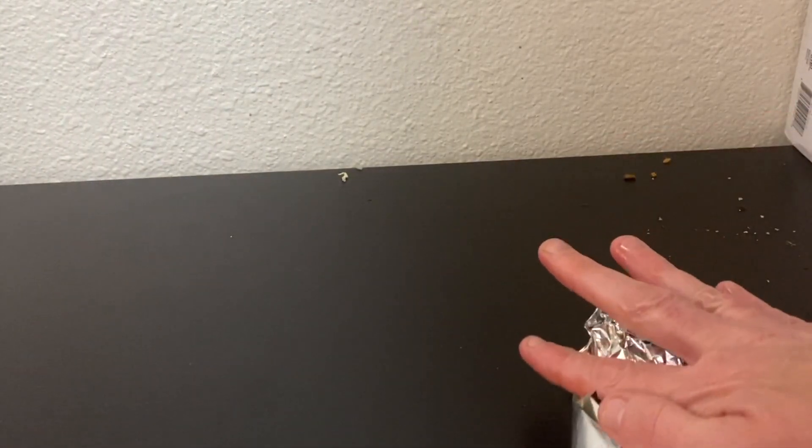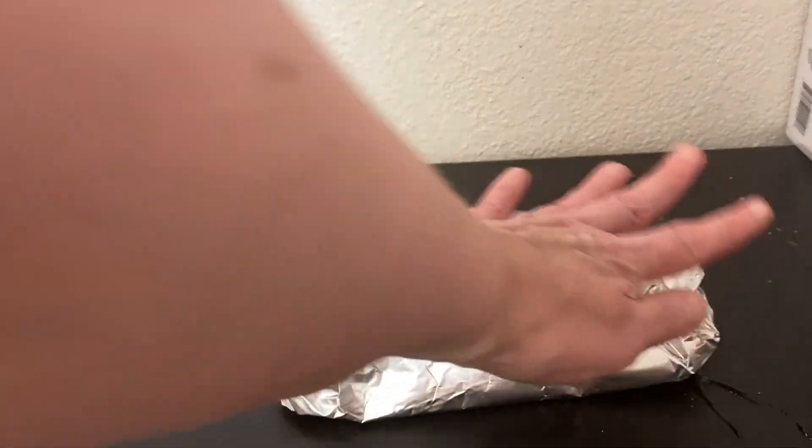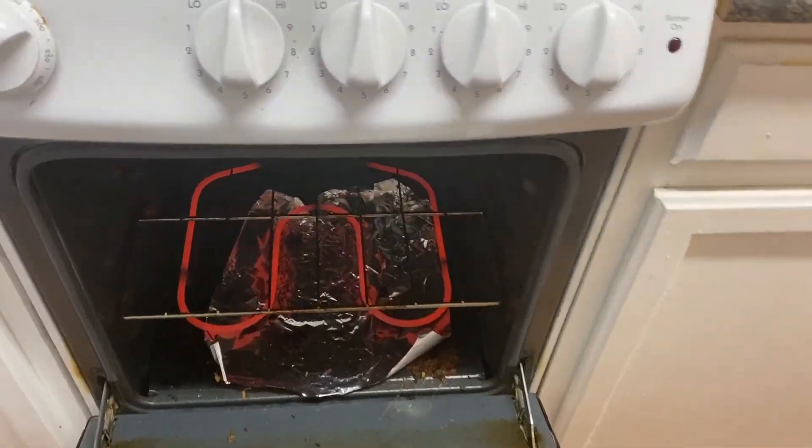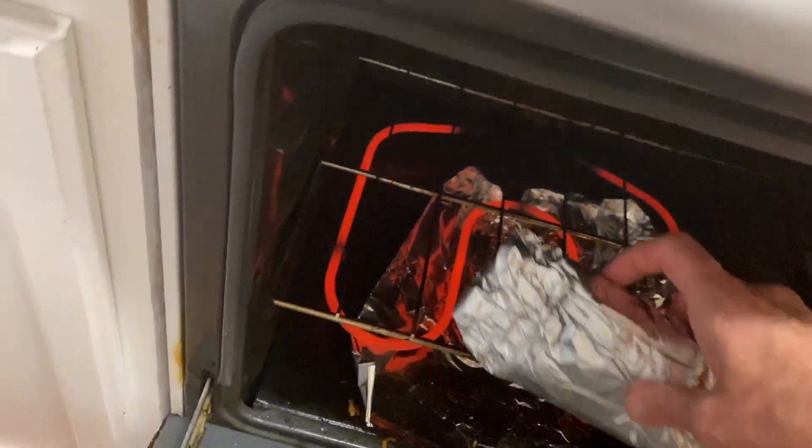I'm gonna put it in the oven. I have foil underneath it so if it spills the oven won't make much of a mess. We're going to bake it at 400 degrees for 20 minutes.